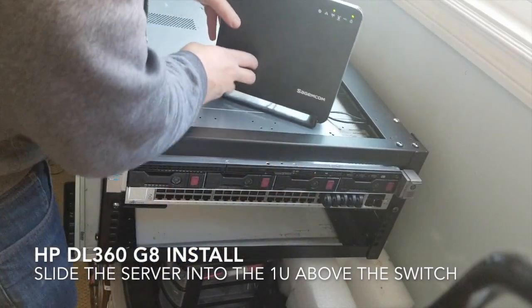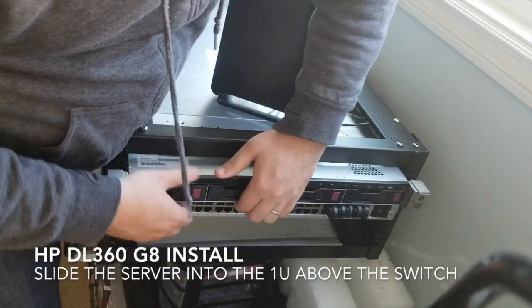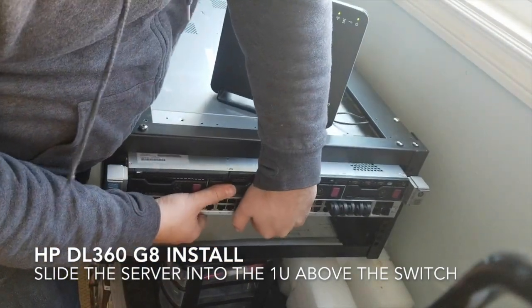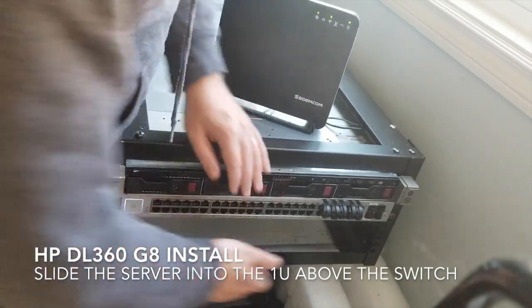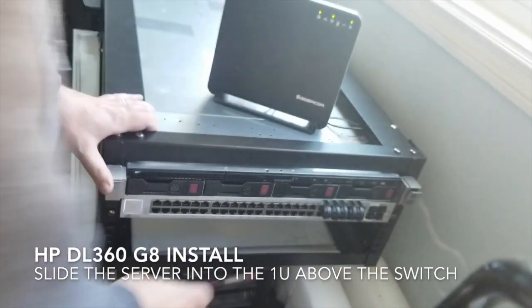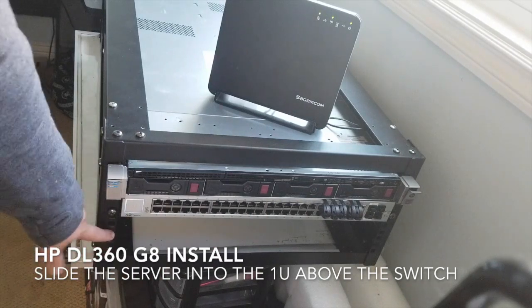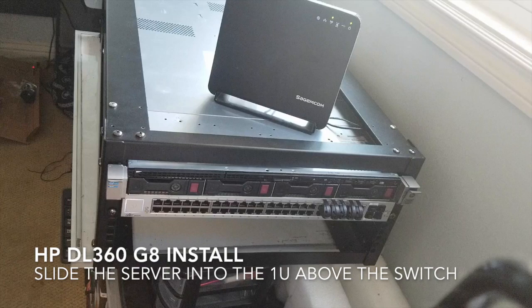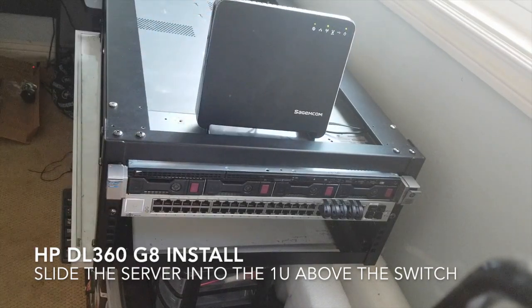I like to try to keep this out — I'm not exactly sure how to do it, but I usually have to figure that out. Then I have to actually screw in the server itself. I think these look pretty good and we have to put in our blanks. We just put a server into the rack, so now we'll go to the backside and plug in some of the cables.